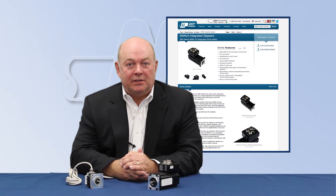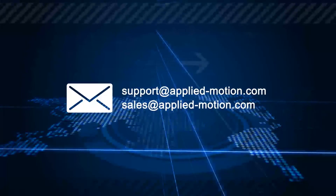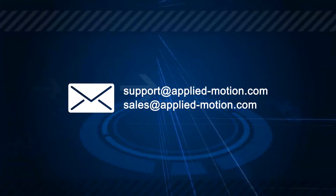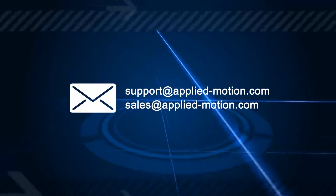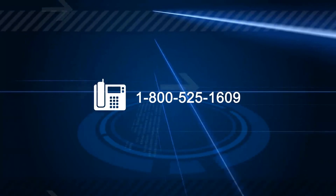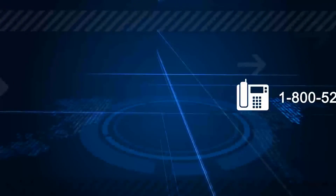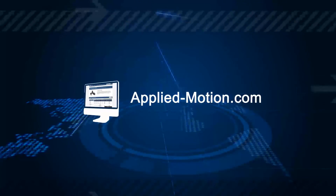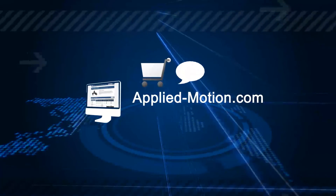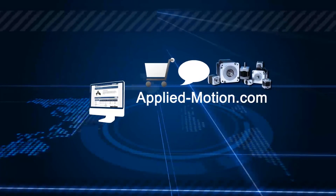To check out our latest offerings, please visit the IP65 page. Questions? Feel free to reach out to us via email at support@applied-motion.com or sales@applied-motion.com, or by phone at 1-800-525-1609. You can always find us online at applied-motion.com, where you can shop, chat with an engineer through our online support, or view our complete product line.